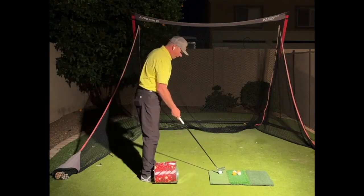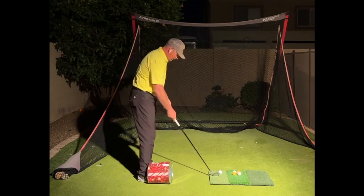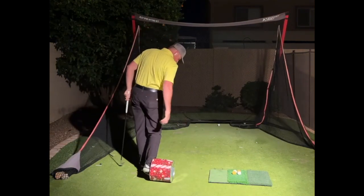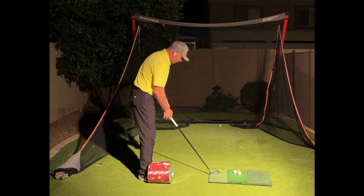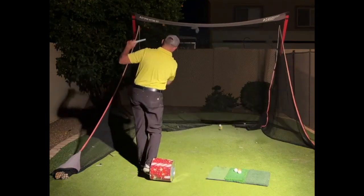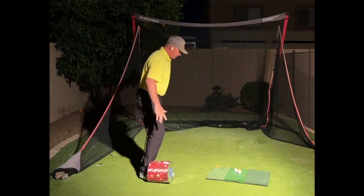If you do that, you'll notice your trail hip and leg will work in a different way than you're used to. Then we can put a ball in front of it and start slow. Hit those shots. And you can see, for me, it didn't hardly touch me until I was through the ball, and then it touched on the side of my shin — it didn't hit me in the shin bone. If I do it wrong, it doesn't feel good.